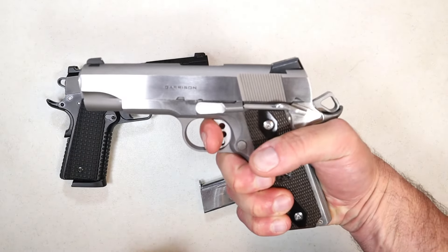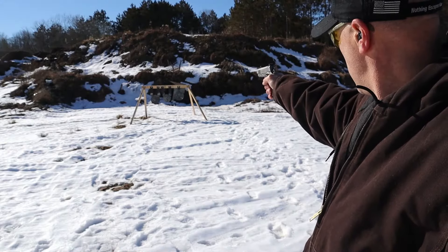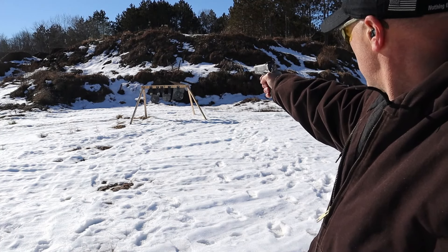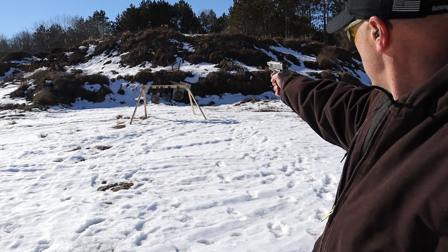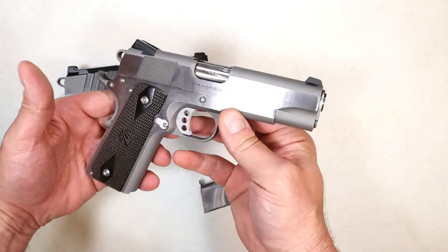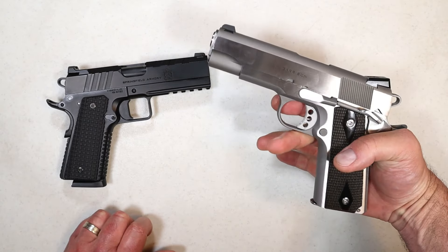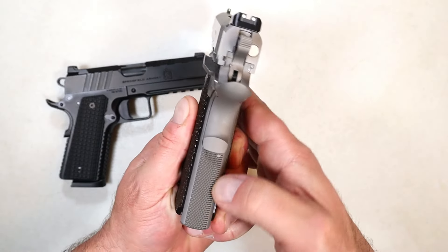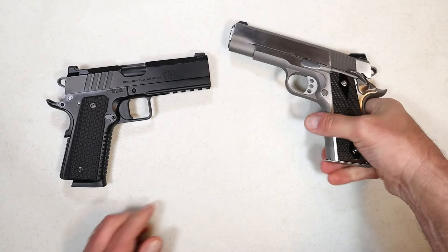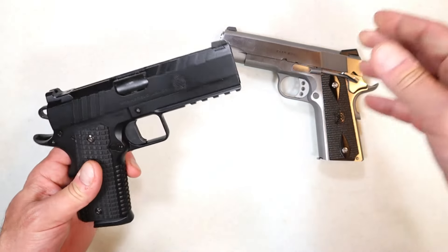The trigger pull is right at four pounds, and I love the Springfield 1911s because the trigger is just so nice. It has three-dot Novak-style sights, serrations in the rear, not so much in the front. It uses a GI-style guide rod, so it's a little more traditional. It certainly looks and shoots excellent. The flat mainspring housing has 20 lines per inch, the front strap has no checkering at all, and you get a great grip of the pistol when holding it.